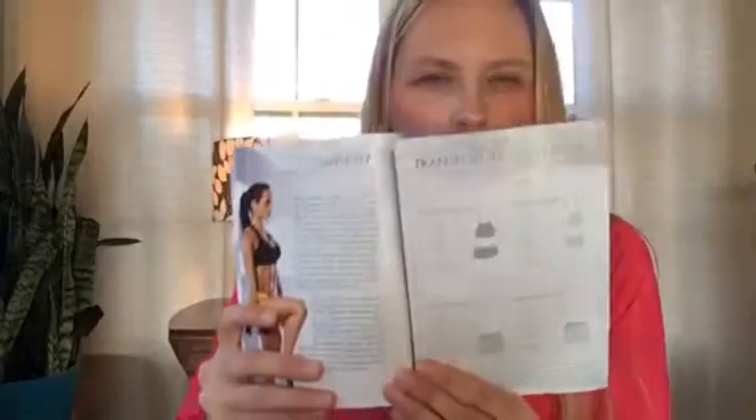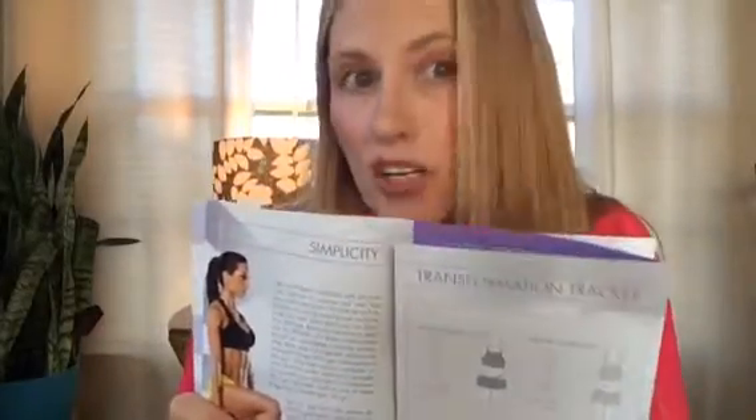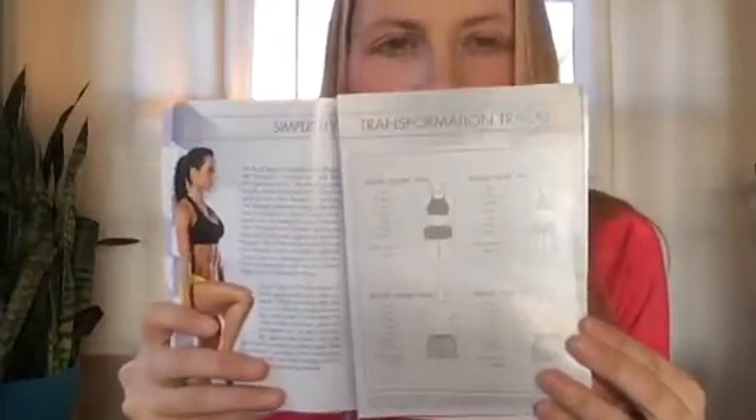In your workout book, somewhere in the book there should be a spot where it talks about doing your measurements. This is the 21 Day Fix book, and it's lined out where you can see a body of a male and a female — a great place where you can track your measurements. I highly encourage you to do this because, personally in my own fitness journey, my weight fluctuates up and down within 5 to 10 pounds depending on what exercises I'm doing, how my nutrition is, and just normal hormones and other things. The scale doesn't always tell the full story.